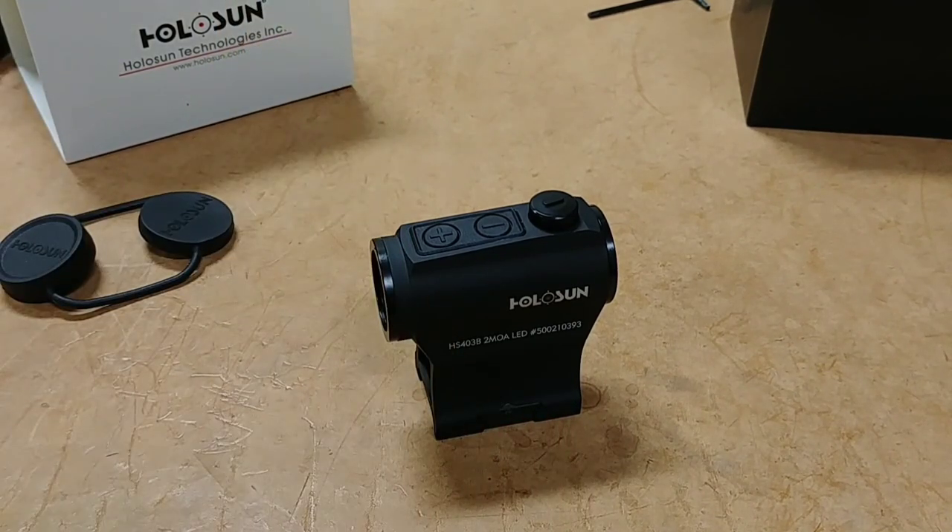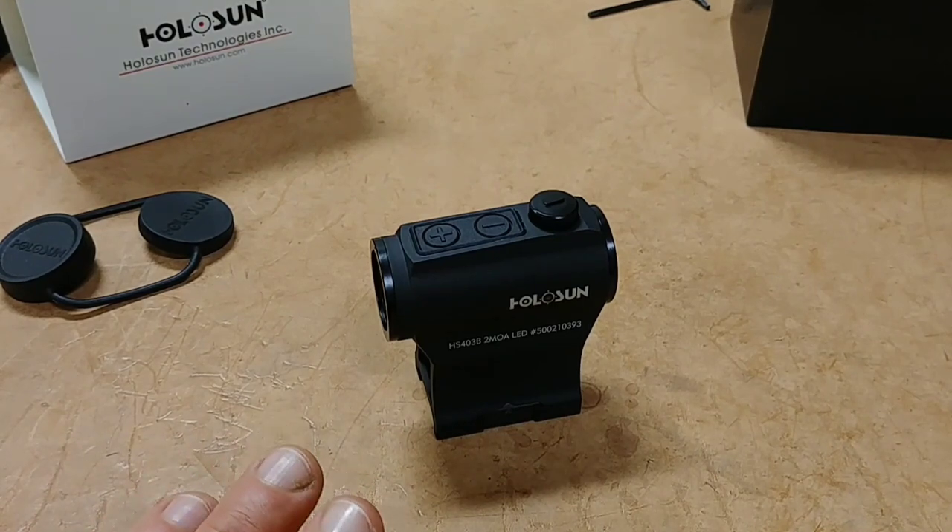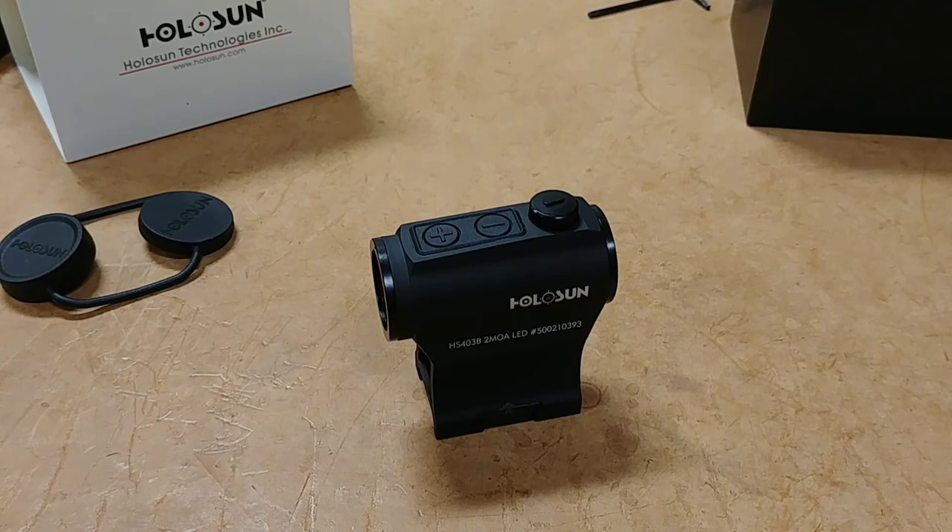Overall, I give this a huge thumbs up. Holosun is really changing the red dot and optic market — it's an eye-opener how much quality you get for the money. You'll be absolutely blown away at the quality of these sights for the amount you're spending. If you have any questions or comments, leave them down below in the comment section and I'll be sure to answer them. Take care, guys.